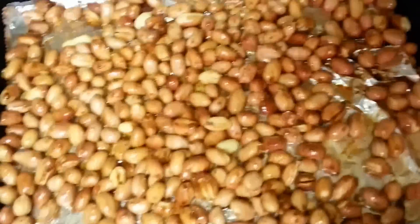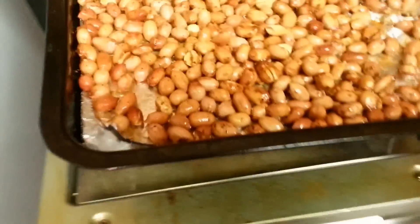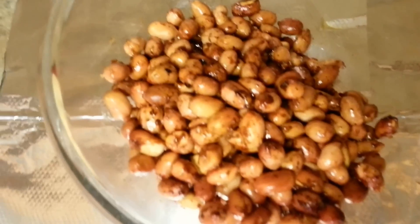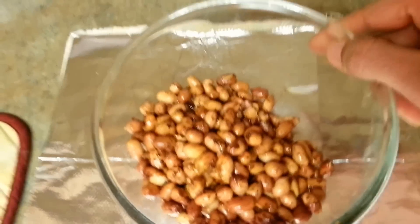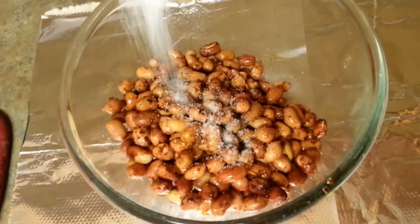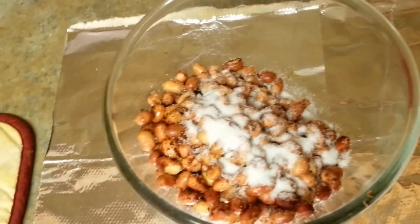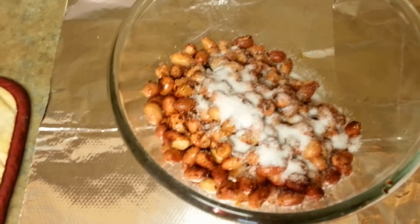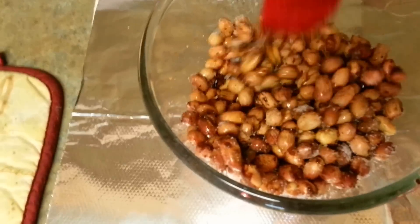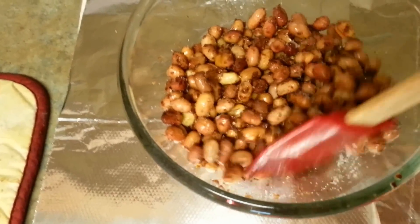Another five minutes in the oven. Here are my peanuts out of the oven. I've put them back into a clean bowl. At this point we need to add sugar, and we need to add it in batches. I've added a little sugar and I'm going to give it a stir. Eventually all the sugar will go in — we want to make sure our peanuts don't stick together.